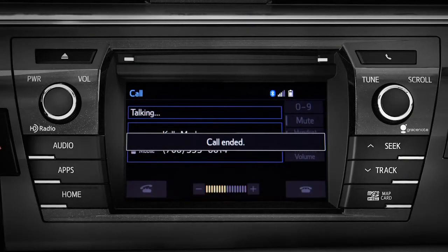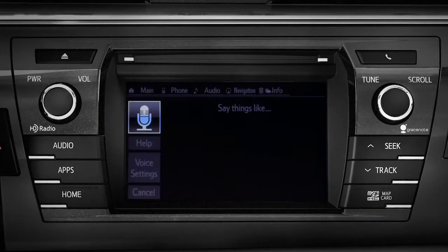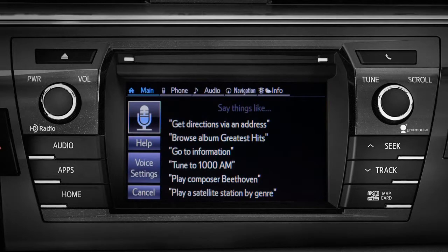To use voice commands, press the talk switch and say the command. For example: 'Go to phone.' The system responds: 'Going to phone.'